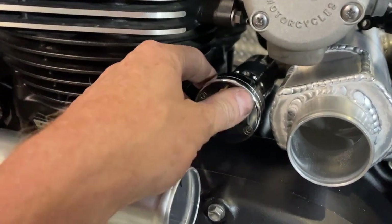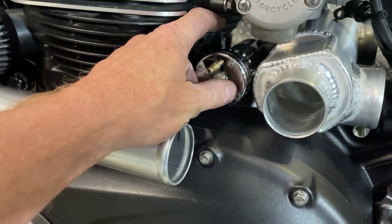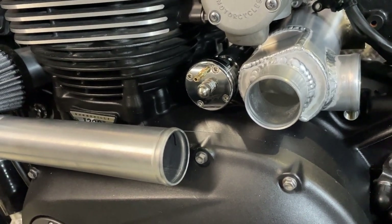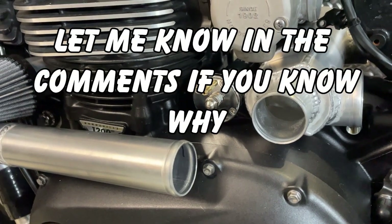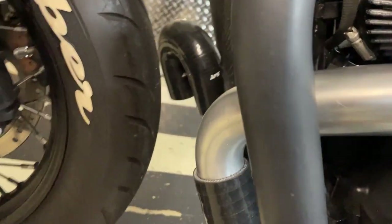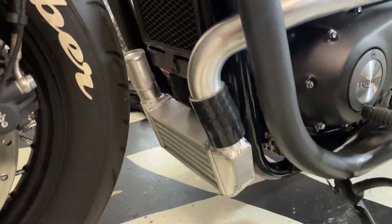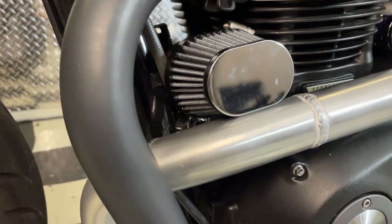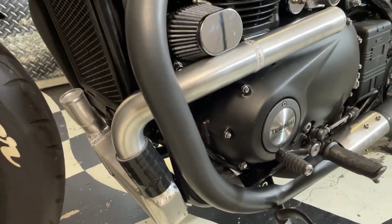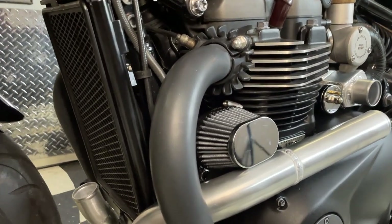I'm going to have to take that blow-off valve off and get a different sort or think up something else, because it's actually not legal in this country to vent your blow-off valve to open air - which is a stupid rule really, because it's only air, it hasn't got any fuel in it, it's not like an engine crankcase breather either. Then that boost hose connects up with a silicone elbow down to the intercooler which mounts on the front. That pipework is all a bit close to the exhaust, so I might put some exhaust wrap on it - I was trying to avoid that because it's a really nice finish, but I don't want to be drawing in warm air.